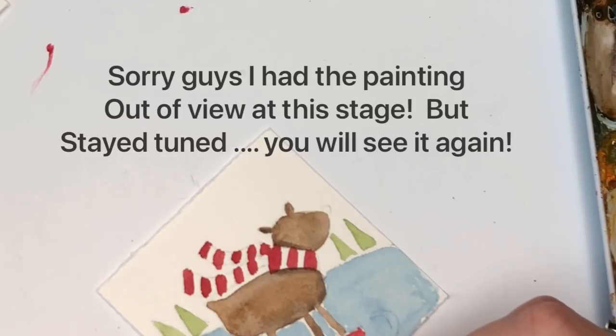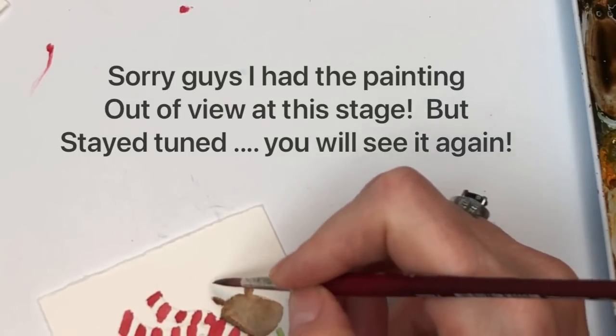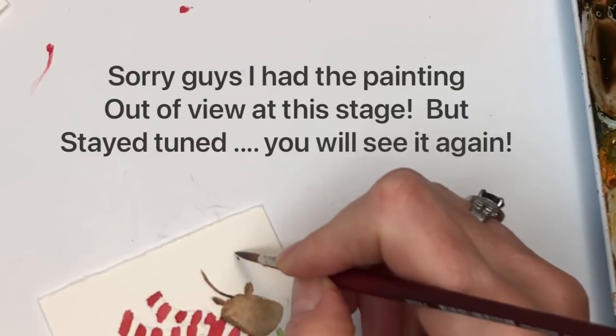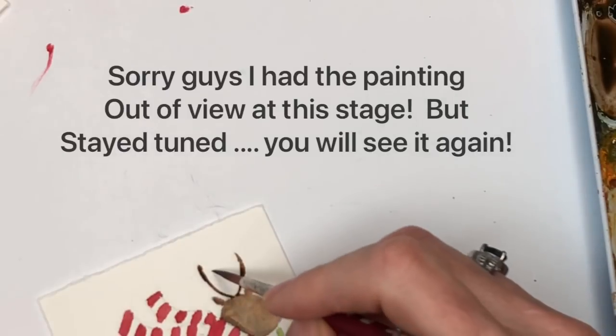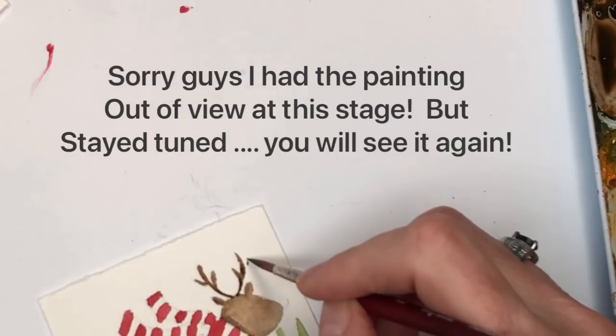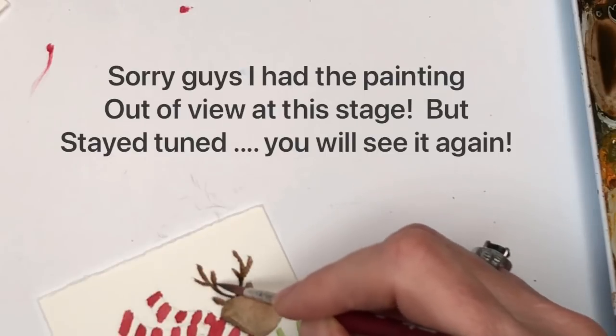And we didn't do his antlers yet — go ahead and do that. I would keep that color a little darker brown than what you did his body, or you can make it lighter, doesn't matter. I'm just going to make this curve here — just simple little antlers. You don't even need to draw this out; you're basically just taking your brush and pushing around the color like that. Curve, curve, and you've got antlers. You can put one in the middle here. Isn't that cute?